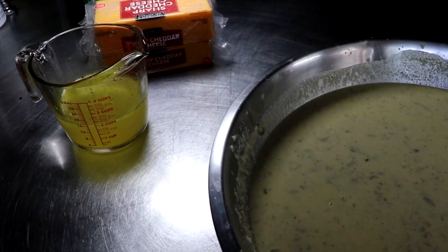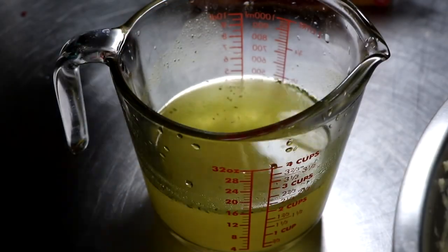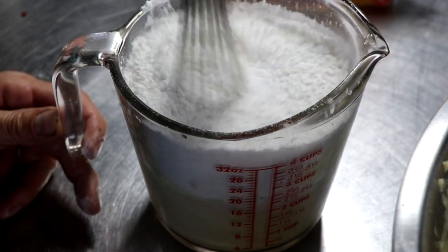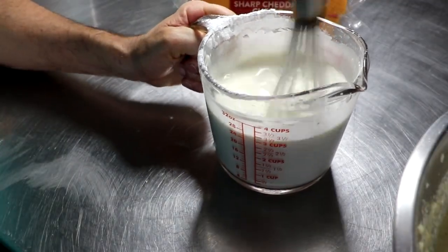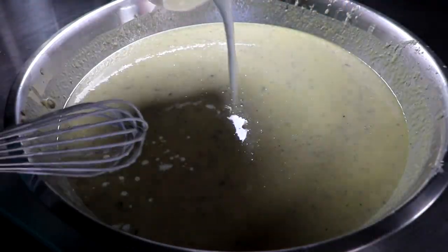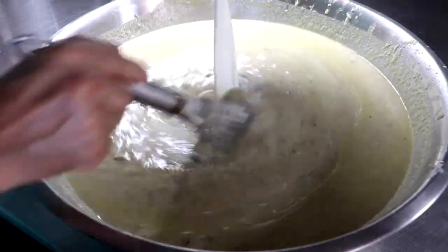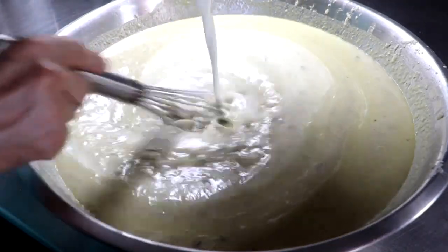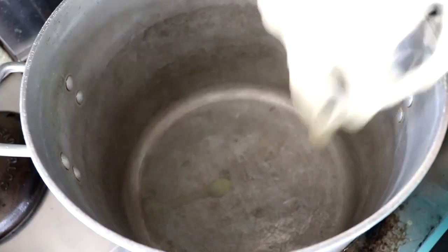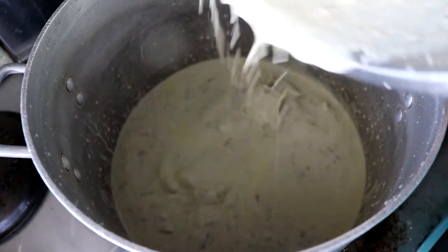Most recipes are going to call for condensed cream of mushroom soup for chicken divan, and that's what I'm going to put in the recipe below. But I happen to have my very own cream of mushroom soup on hand. So all I'm going to do is turn it into a condensed soup. If you choose to use condensed cream of mushroom soup in a can, be sure to add extra mushrooms — they never have enough mushrooms for me.